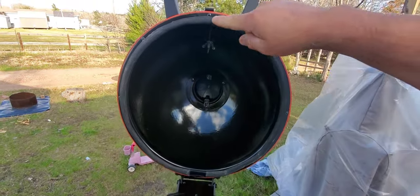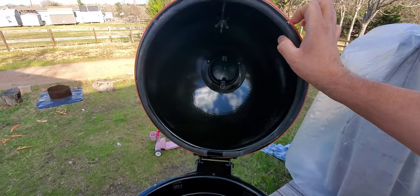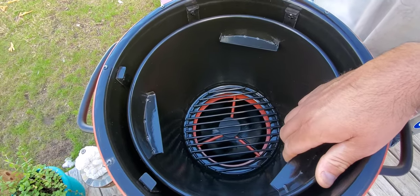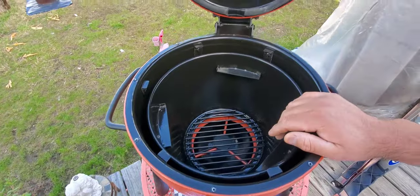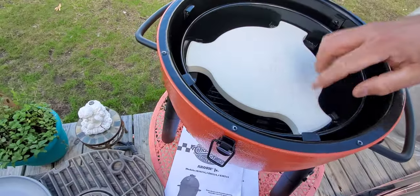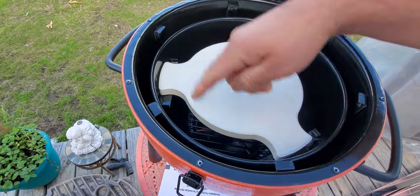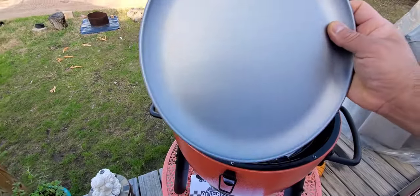Looking inside, guys — it's got a good seal around here, about almost an inch thick. It's pretty thick and very well insulated. It has the bowl here and then the grill itself, so it adds more protection. The smoking stone sits on top like this, but I wanted more of an area to avoid grease dripping around the smoking stone — that's why I bought the pizza pan.